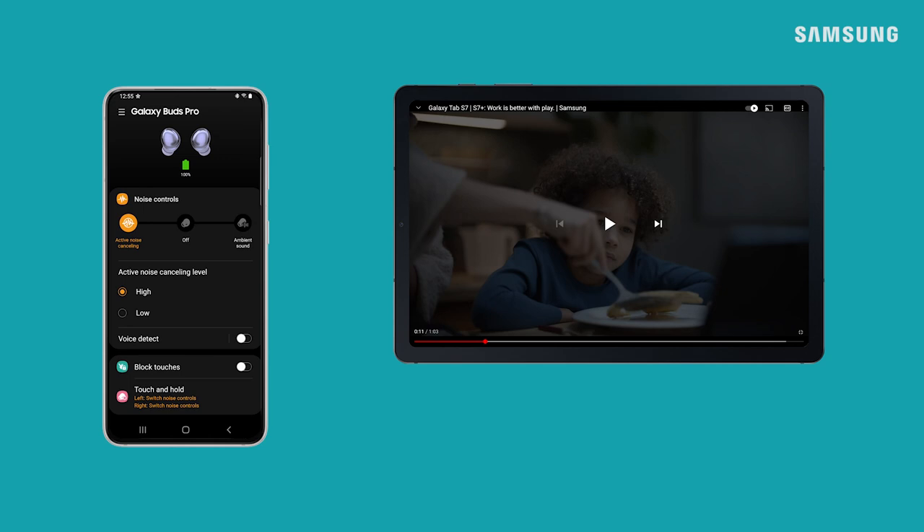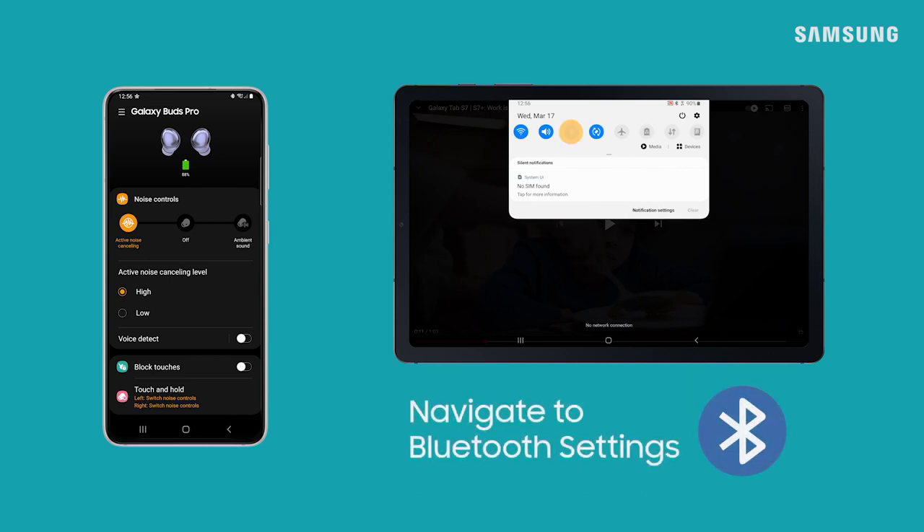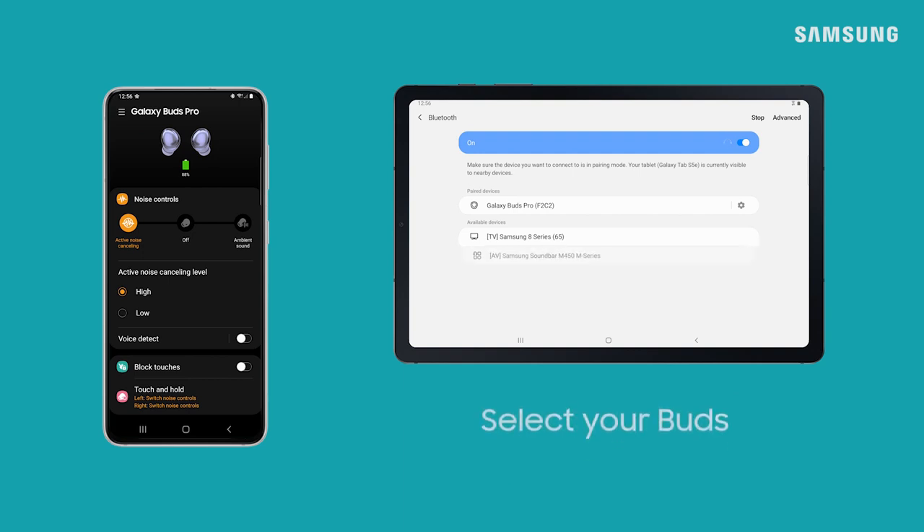You can also switch sources through your Bluetooth menu. Just open the Quick Panel and open Bluetooth Settings, then select the earbuds from the list of paired devices.